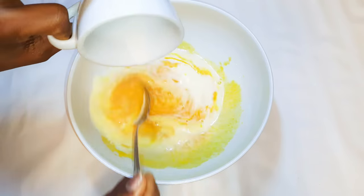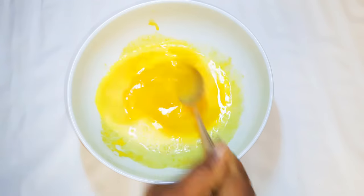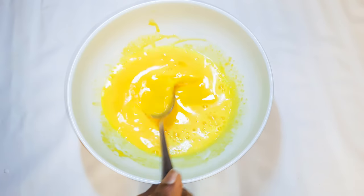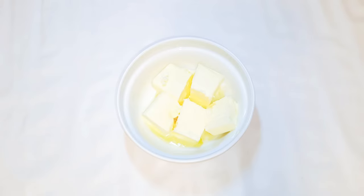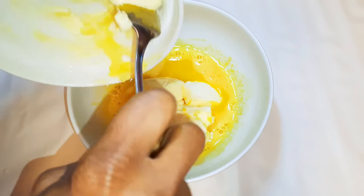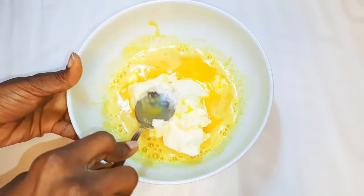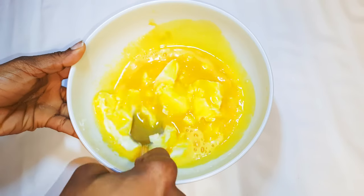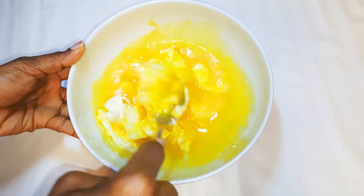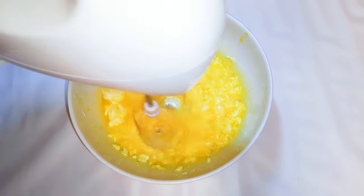Next I'll pour in about four tablespoons of full cream milk and add a pinch of salt to taste. I'll drop in 200 grams of butter — this is unsalted butter. If you use salted butter, you don't need the pinch of salt. I'll come in with my mixer and whip everything up.